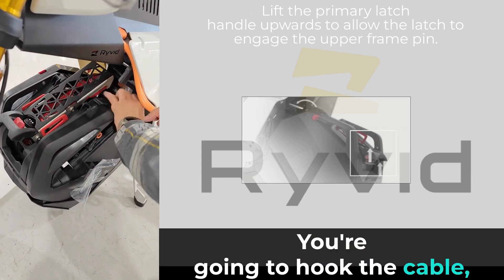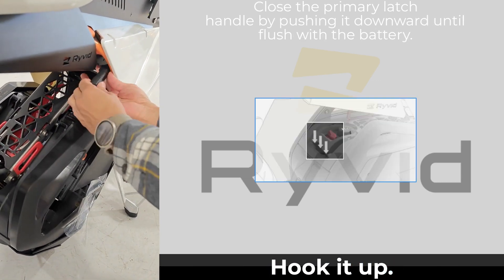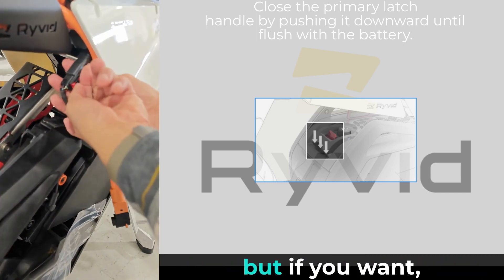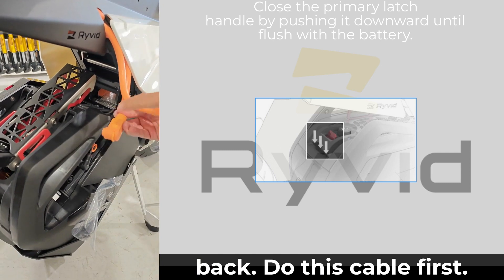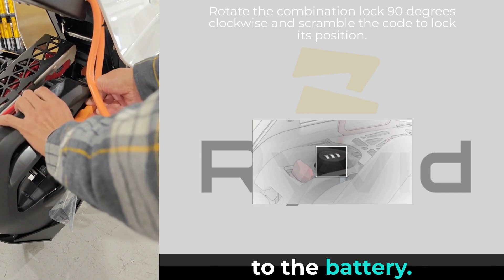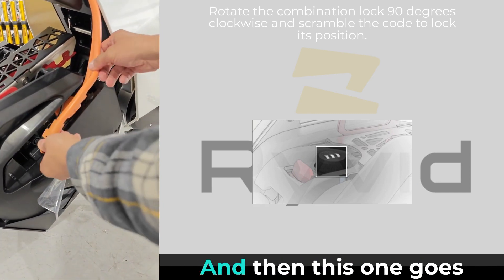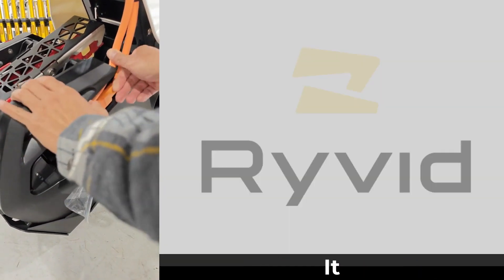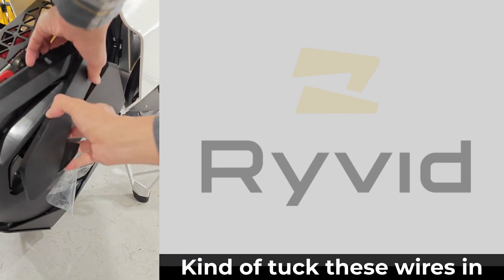Walk back over and hook up the data cable — make sure it clicks in. You can hear the beep. You don't have to lock this, but if you want, just lock it and push it in the back. Do this cable first, making sure it's 90 degrees to the battery. Then the second cable goes in right above it.